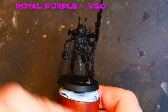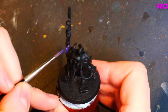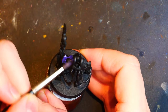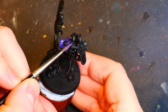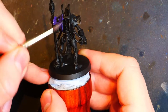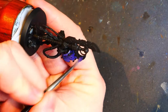First up is Vallejo Game Colour Royal Purple. I have watered this down a little bit. We are going to coat all of the armour panels — so that's the shoulder part I'm painting right here, not those orbs on each side though. We've also got the shoulder parts and the vertical bits between the shoulder pads. The paint has been watered down a fair amount, so we will have to come back and do another coat later on. But first, we've got to get that first coat on — hence its name, the first coat.